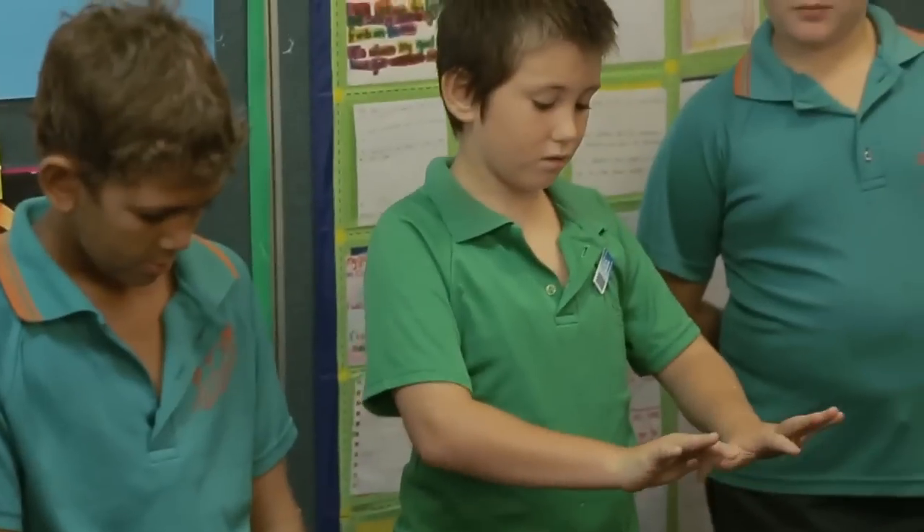A lot of them were using their fingers. If we did four times nine, they put their fourth finger down and the answer's 36. And if it's six times nine, they put their sixth finger down and the answer's 54. That works when they've got three seconds to answer the question, but when it goes to two seconds and one second, it then has to be automatic.